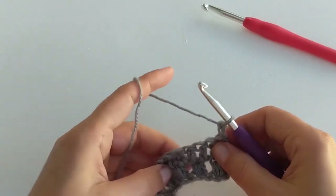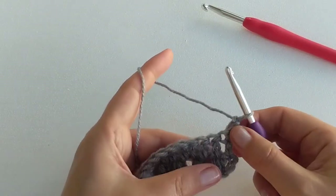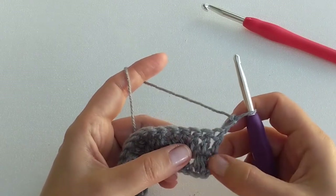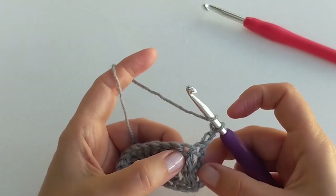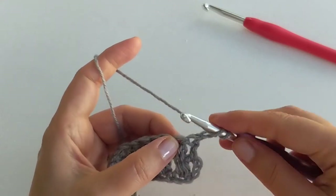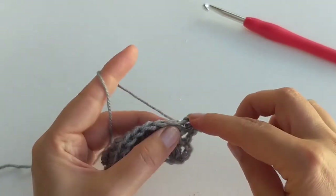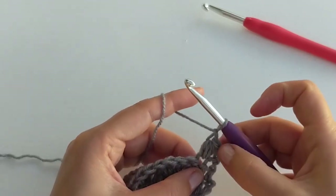Now we chain two again and start row number three. Row number three will be puff stitches again — so it repeats itself: two rows, puff stitches and double crochets, for the rest of the project. We find our first stitch on top of the second double crochet and insert the hook into the very first stitch after the chain two. Work a puff stitch there — yarn over and pull up a loop three times, yarn over and pull through all seven loops, and chain one. That's our first puff stitch.